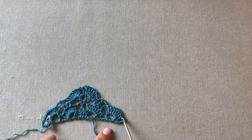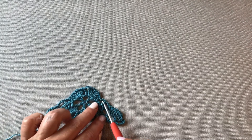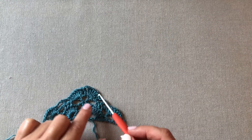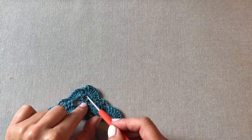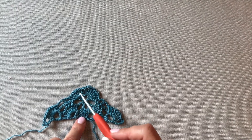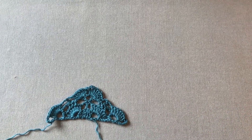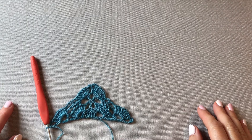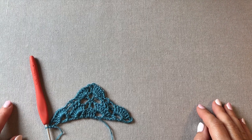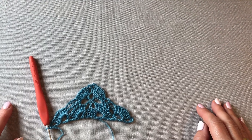I po zakończeniu chusta powinna wyglądać w ten sposób. Tu mamy 6 oczek łańcuszka, wachlarzyk z 7 słupków, 2 oczka łańcuszka, słupek, 2 oczka łańcuszka, 7 słupków w jednym oczku i tak samo po lewej stronie do końca. Teraz przed nami rząd piąty i szósty i te dwa rzędy będziemy dalej stale powtarzać, więc chusta jest naprawdę bardzo prosta. Stale dalej będziemy powtarzać rzędy piąty i szósty, aż chusta osiągnie oczekiwaną przez nas wielkość.